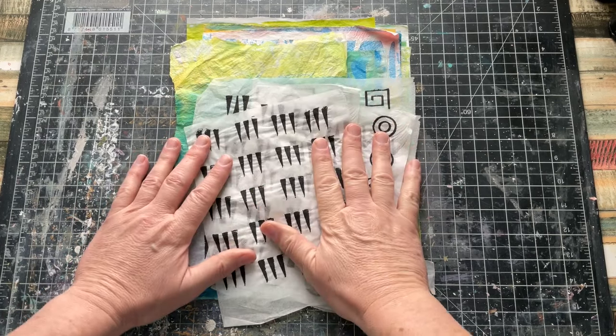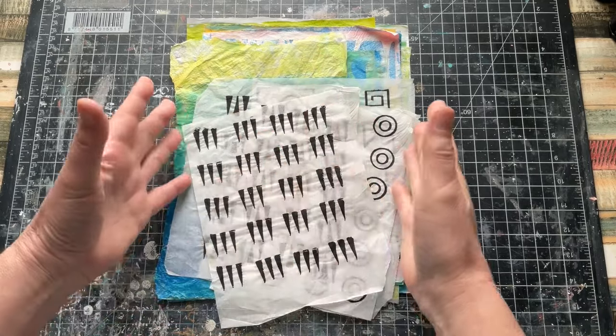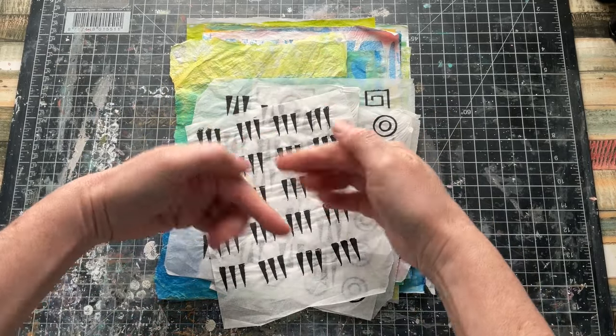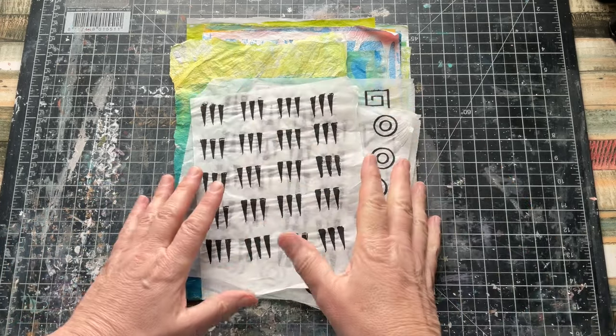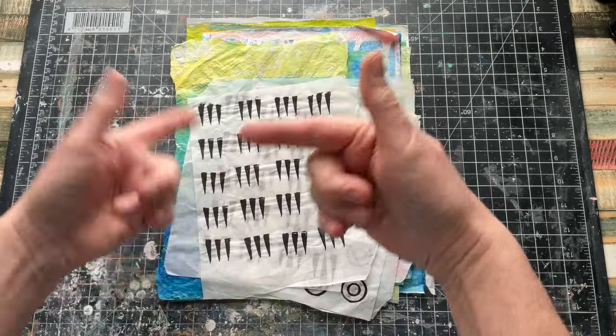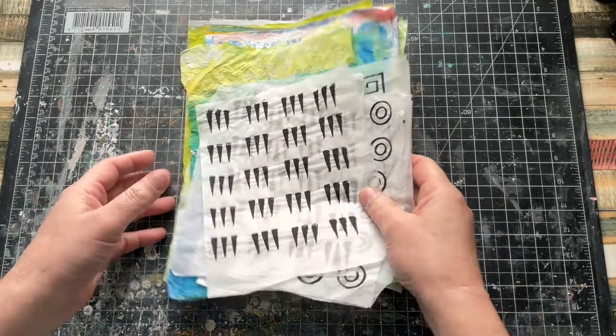So we're back. I think this must be video number four at this point. If you've just entered this project, if you look in the description box below, there'll be an entire list of every one of the videos that are in this series for you to refer back and forth to, or just enjoy the one we're doing.